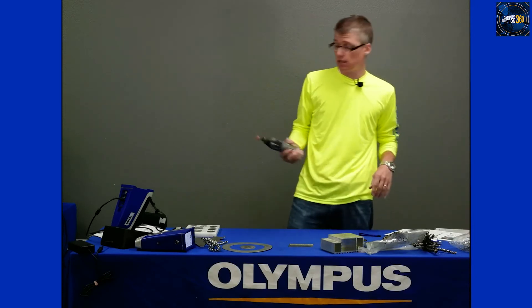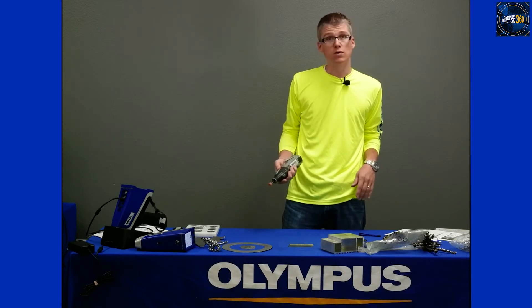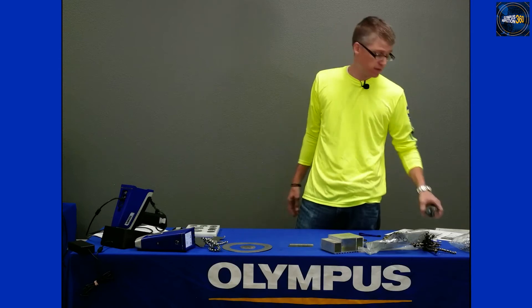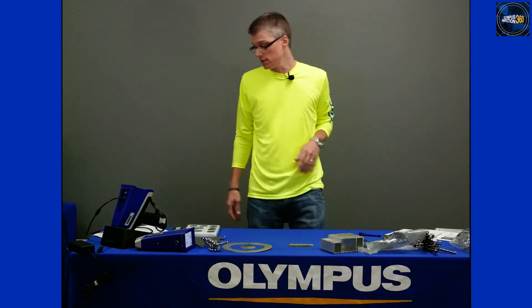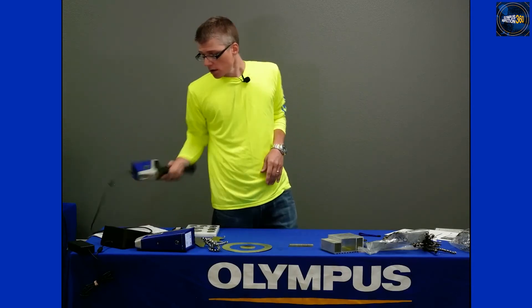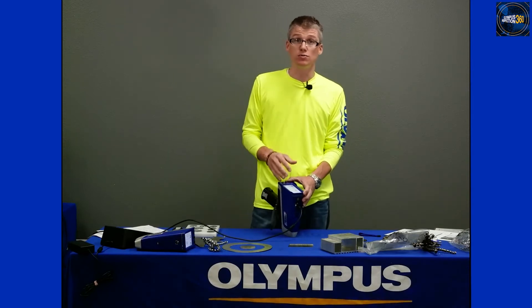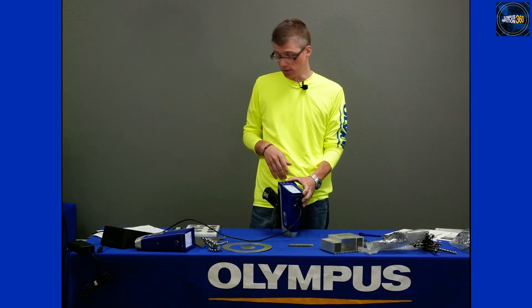Another thing I like to take with me is a small Dremel or rotary grinder. These work well if you have cladded or coated material and need to get a coating off — battery operated, because you're going to be out in the yard without easy hookup. From there, I start looking at my instrument and think about the test settings I want to use based on the type of material I'm going to be analyzing.